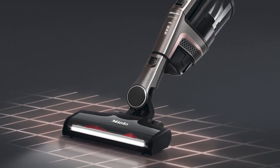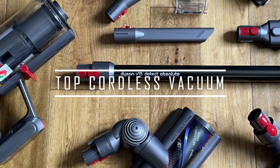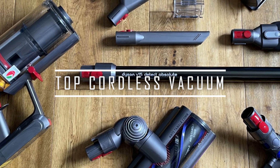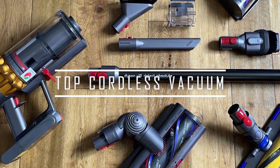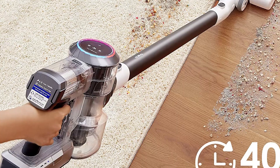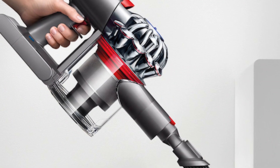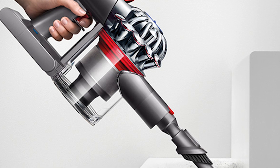Hey everyone, today's video is on the top cordless vacuums. If you want more information and updated pricing about these cordless vacuums, be sure to check the links in the description below. Through hours of research, I have put together this list of cordless vacuums to meet the needs of different types of buyers. So whether it's price, performance, or anything else, we've got you covered.